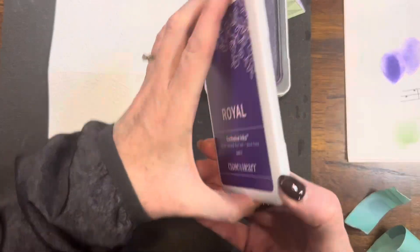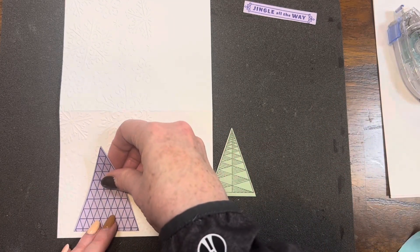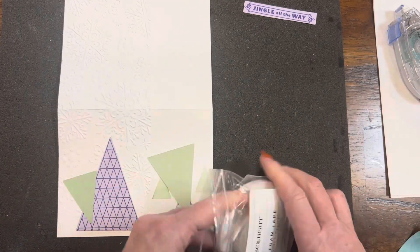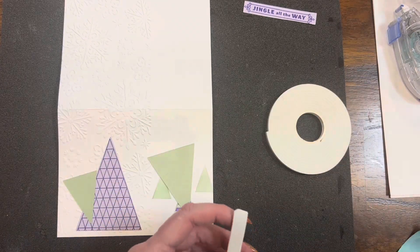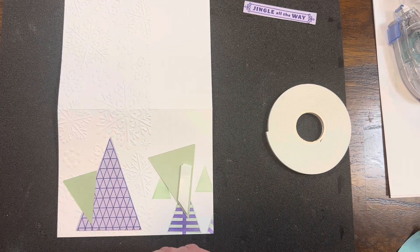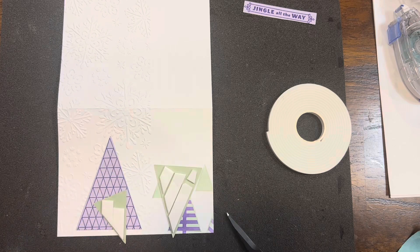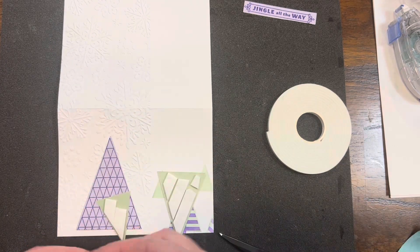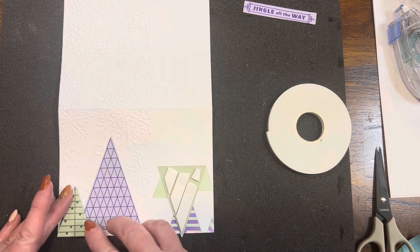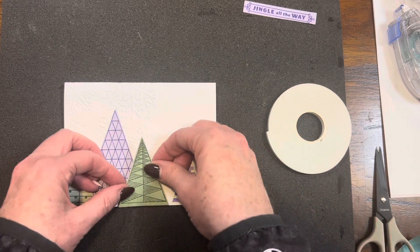Once I have my stenciling finished, I'm bringing back those other trees and putting them on the front of my card. The one in the periwinkle cardstock stamped with Royal ink I just stuck straight down, about a quarter inch up from the base of the card. The other two trees stamped on sage cardstock get some 3D foam tape behind them to give more dimension. Having trees that are stenciled, layered on cardstock, and some on 3D foam tape really gives a lot of dimension to this whole scenery.